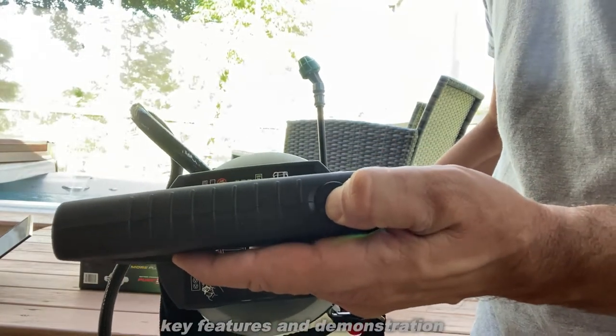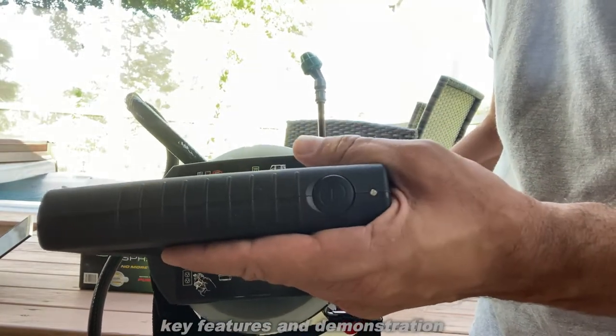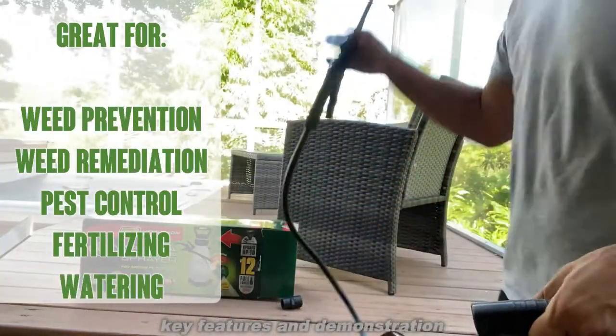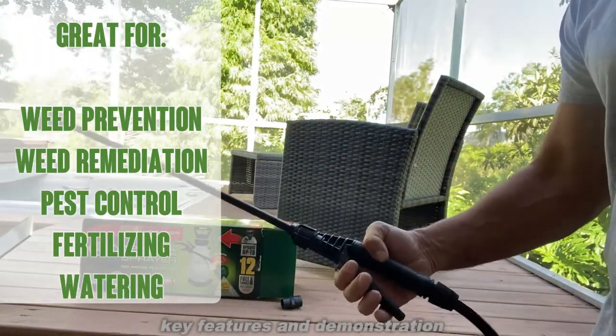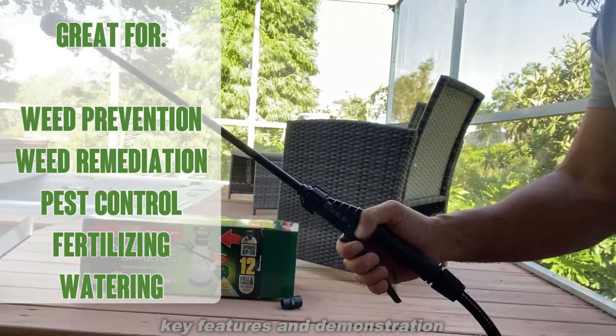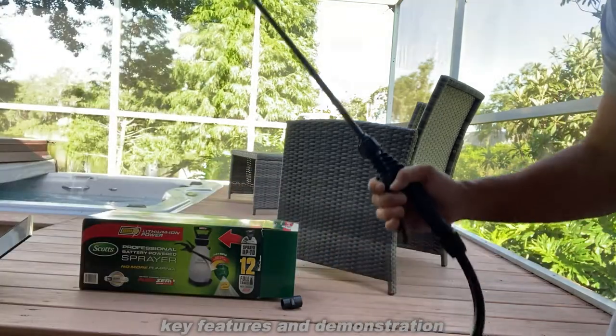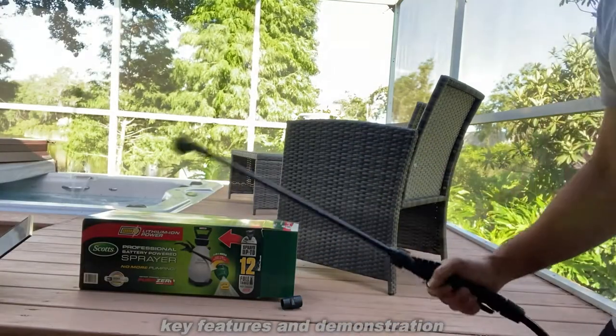Now you should not use this with acids, bleaches, oils, solvents, or acetone. This should be for water-based spraying only, and it's zero pump. You can see — press here, and you can hear it spraying. So you build pressure, and then just spray away.